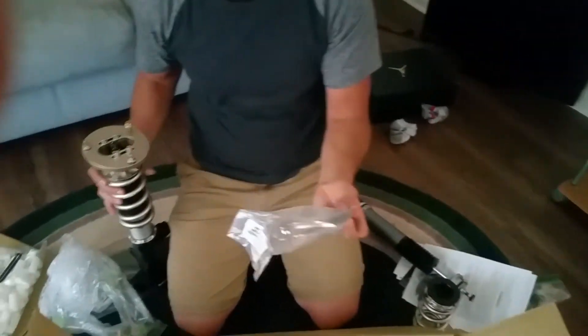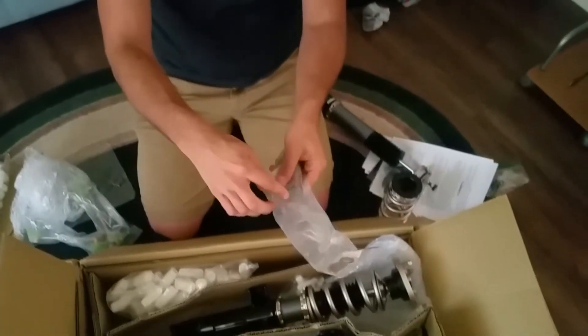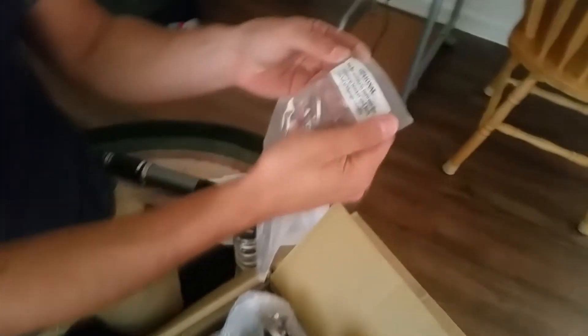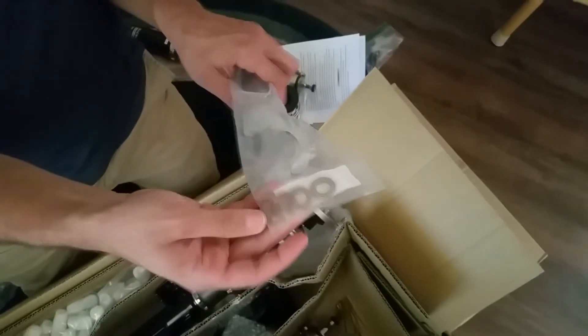We get these tools for adjusting your ride height — kind of like camber adjusters — and some washers. This is cool; I didn't know they offered this. You put the spacers in between the suspension bracket and hub to change camber. That's pretty cool.